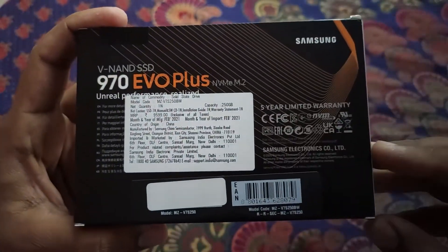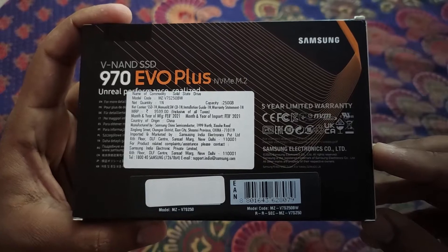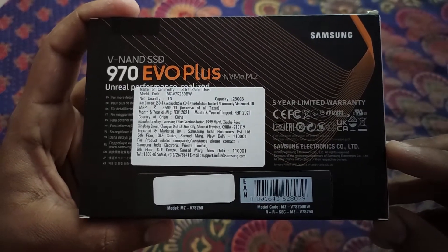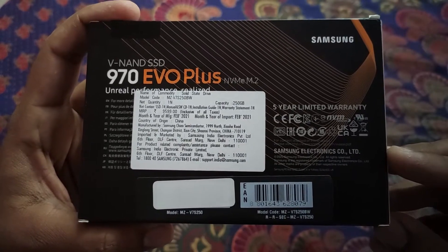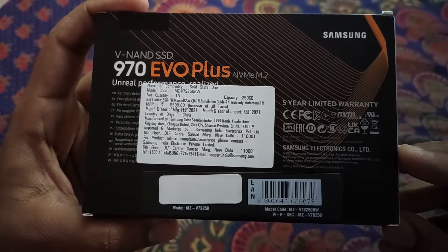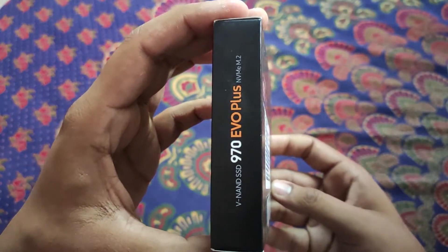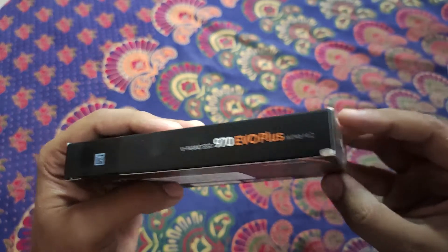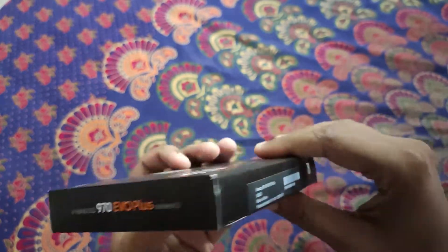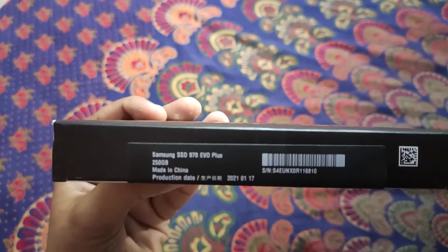On the back side it is written that it comes with 5 years of limited warranty. I bought it for around 4500 rupees from Amazon, however the listed price is 9599 rupees but you can get it for a lesser price on Amazon easily. On the left, top, and right sides there is the product name, and at the bottom it shows the product ID and origin — it is from China.